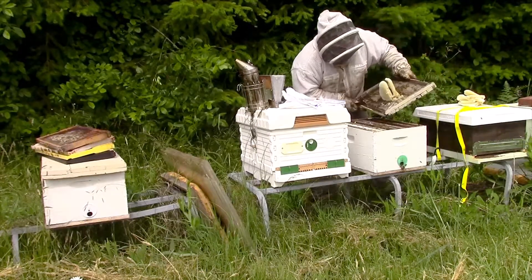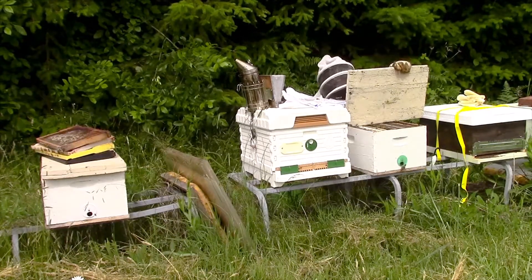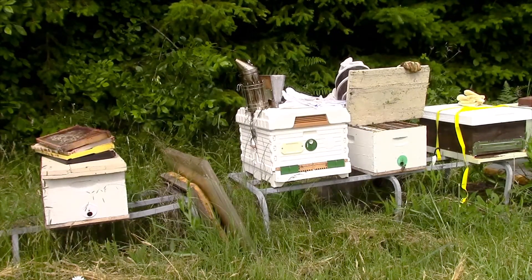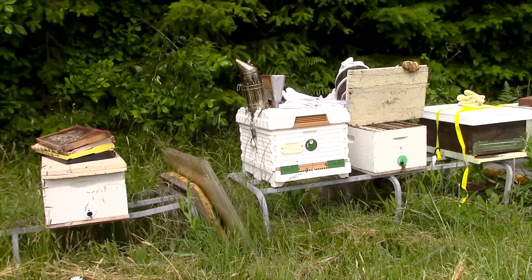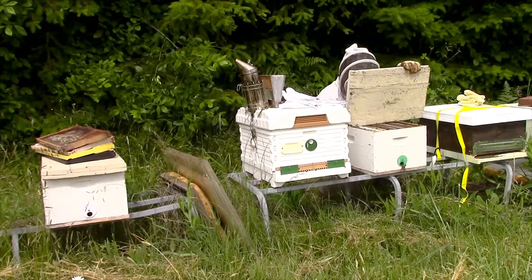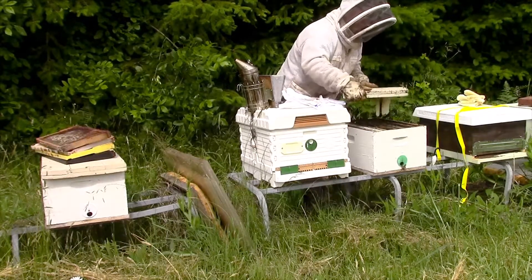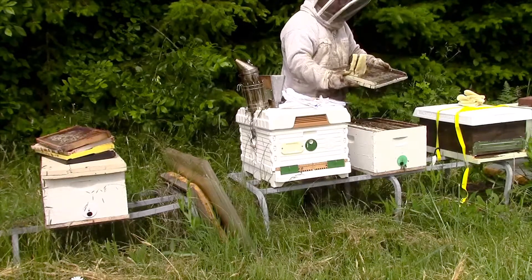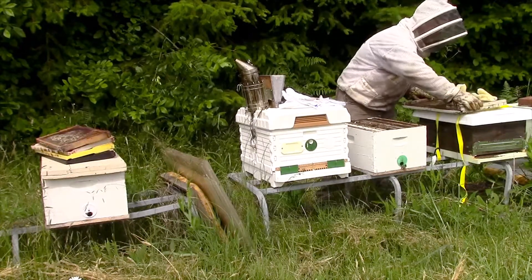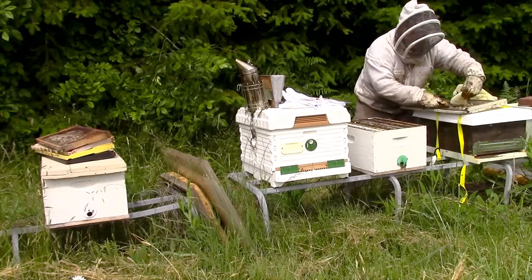Oh, there's the queen right there! There she is. Let's get her down here. There she goes — she just crawled in. Cool. Now I'm good to go. Got the queen in there, I saw her walk in. Let me just shift the rest of this out real quick now.